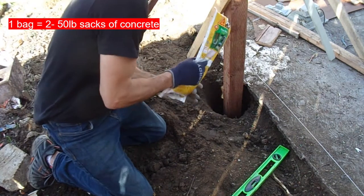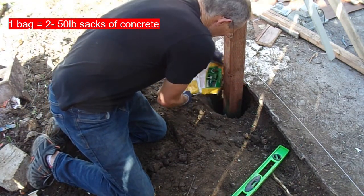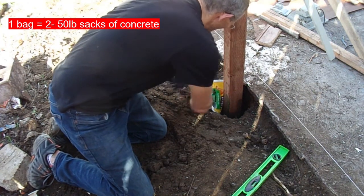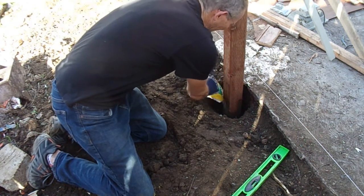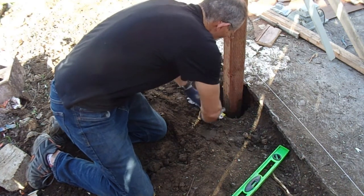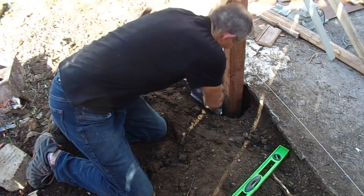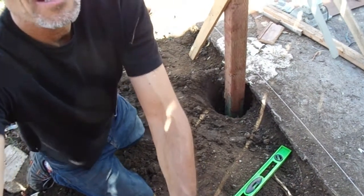As you can see, I'm wearing gloves and glasses, and you just pour it all around the post. Make sure you get behind it. Then just roll the bag — kind of like a toothpaste container — you just keep rolling it to squeeze every last drop out of it. It does empty quite nicely. I'm going to show you inside the hole so you can see what it looks like.